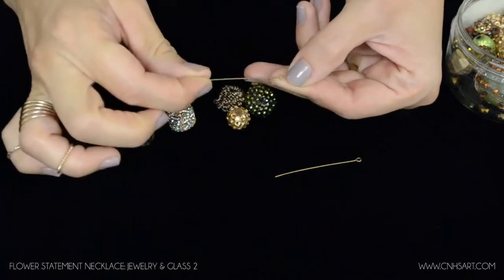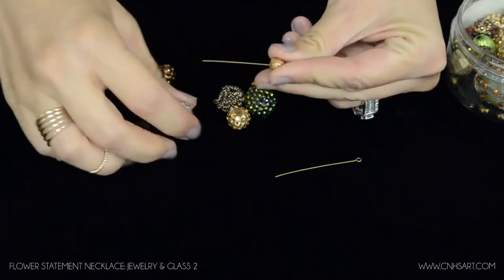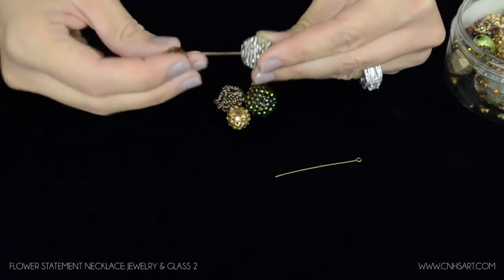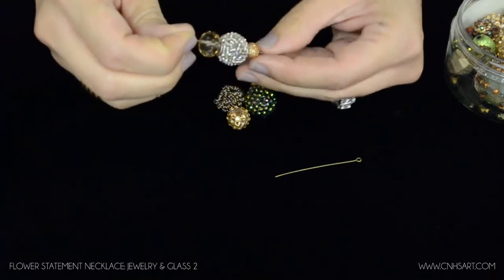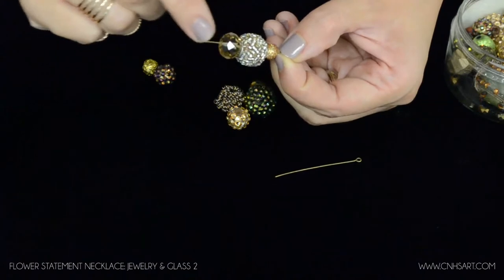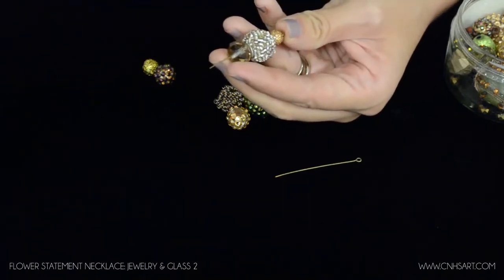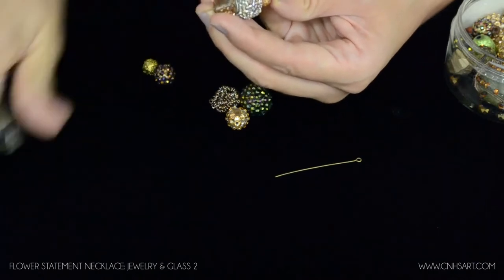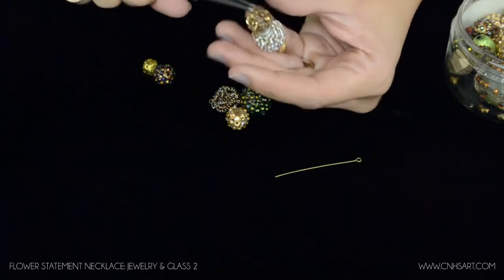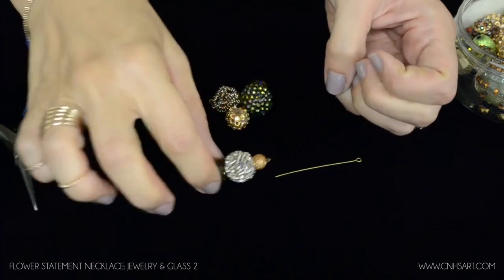Take the eye pin and slide on your beads. You can do these however you want, whatever pattern order you want — that's completely your preference. By looking at this I can see there's a little more of the pin part left than what I need to make my loop, so I'm going to use my wire cutters and snip some of that off. Then I'm going to make my loop by taking my round nose pliers, twisting those to create a loop — and there is my first segment.